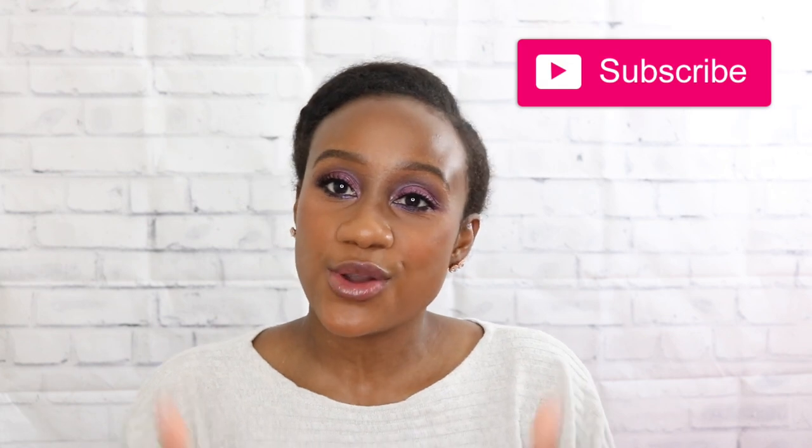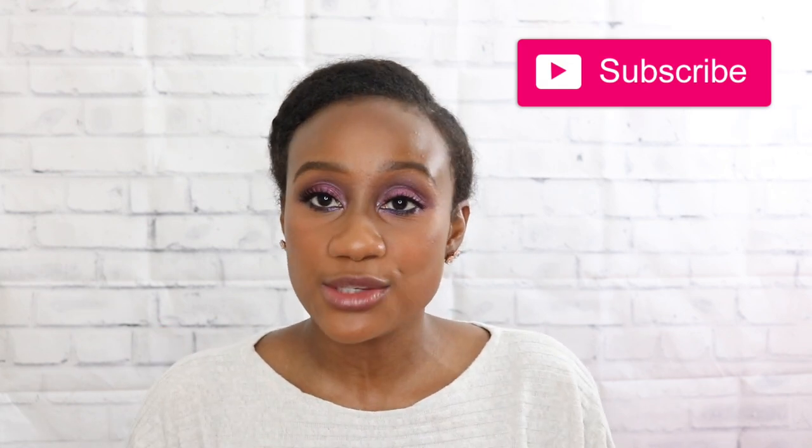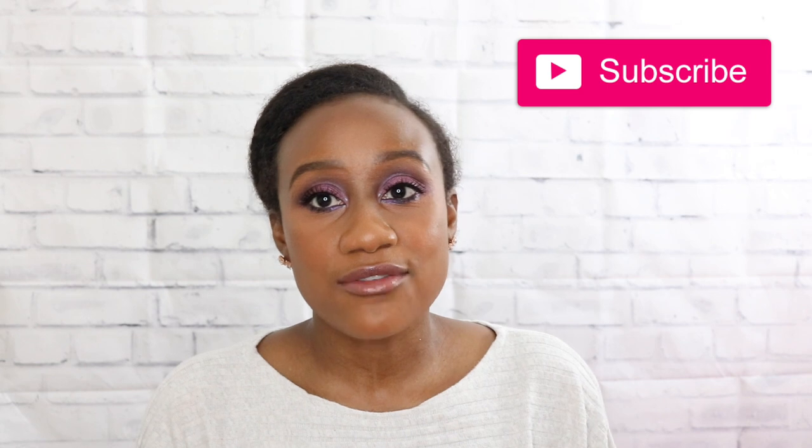Thank you so much for hanging with me and watching me suffer through this shampoo and conditioner — I really hope you enjoyed it. If you did, please consider subscribing to my channel, giving this video a thumbs up, and hitting the notification bell so you know when I post new videos. Thank you so much for joining me, stay safe, and have a wonderful day. Bye!